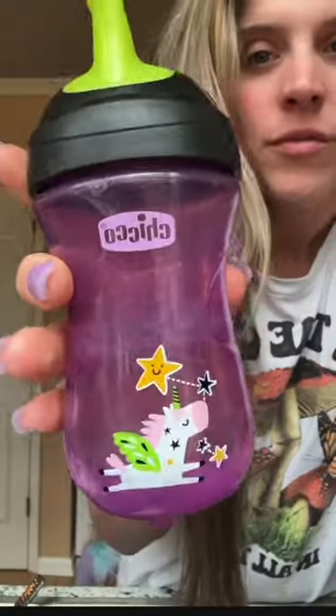Do you need a sippy cup that won't spill? Well, I found just the one for you. On the inside, it only has one piece, so you're only cleaning three pieces.